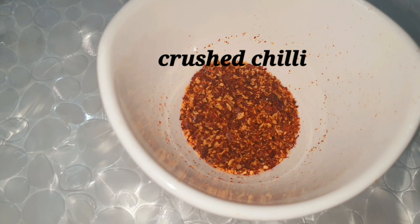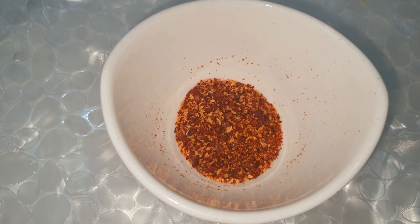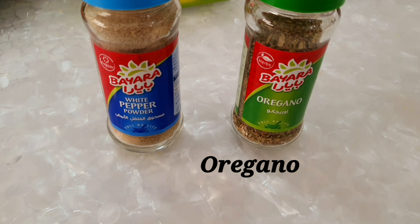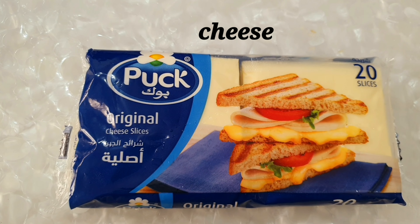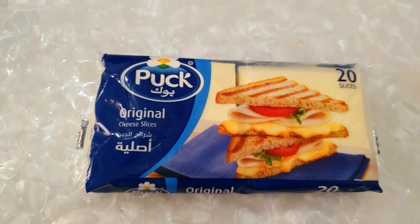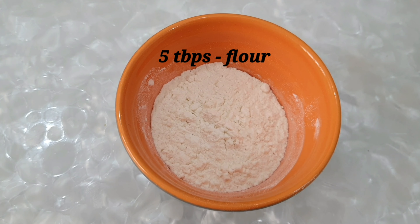We need to add crushed chili and butter. The main ingredients in the pasta include mixed herbs, white pepper, and black pepper. We also need to add cheese — there's a good amount of cheese — and 5 tablespoons of white sauce to make it thick.